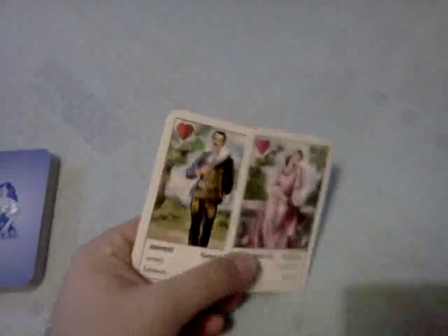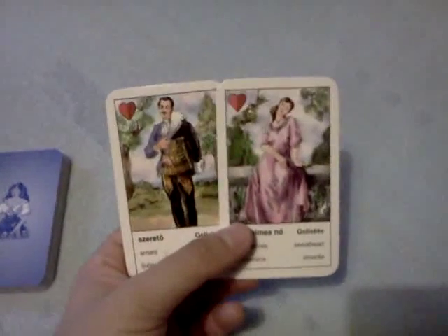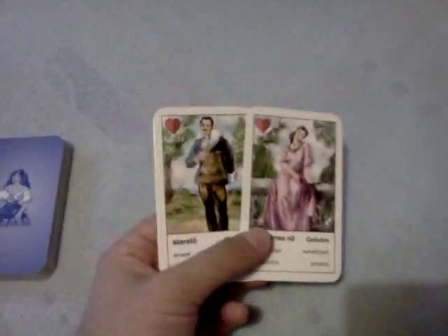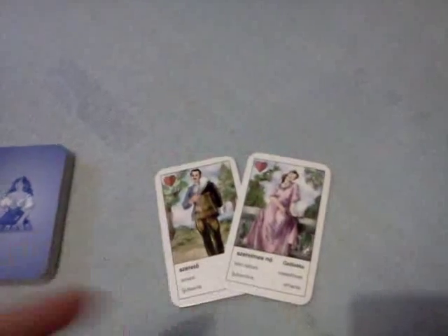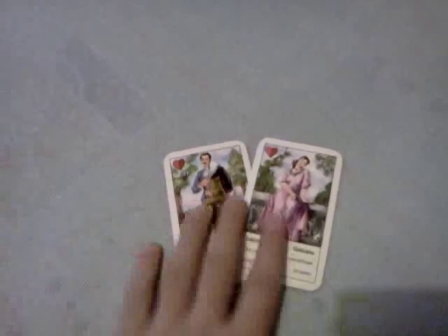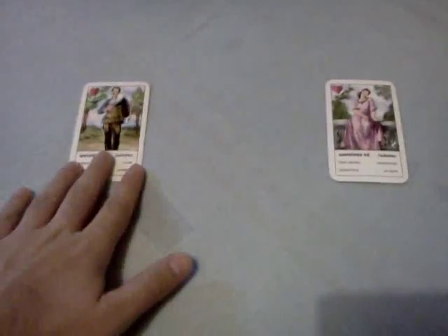For this spread you need 2 cards for the persons in question. If it's about a relationship between people of the same sex, then you have to use a deck where you can find more male figures or more female figures — like a tarot deck or some other oracle cards which have more figures in their cards. You put them like this and the aim is to create 2 crosses, 1 cross for each person. You shuffle your deck and think of the relationship.